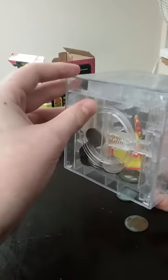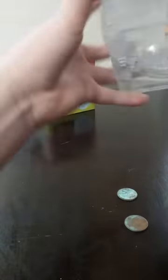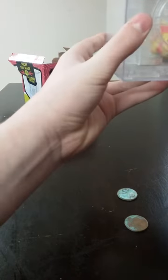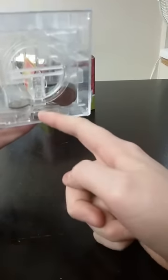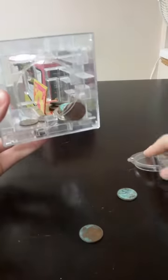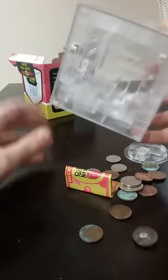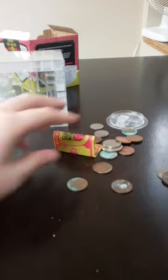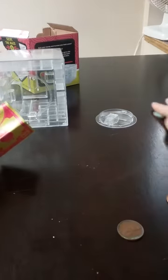The first time I solved this it took a really long time. So when we have the ball on the right side right here, we're gonna turn this before the ball gets in it, then turn it left, and this should pop out. Then you can empty everything out. I don't have that much money in this right now.